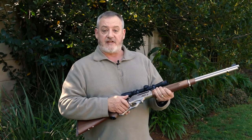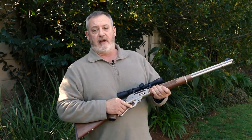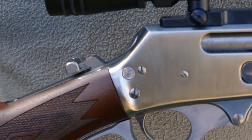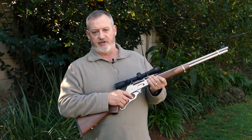The rifle itself is cycled by using the lever. It will feed a cartridge from the magazine into the barrel and eject it at the same time. As you can see, the lever also cocks the hammer, which then impacts on a floating firing pin to discharge the rifle.